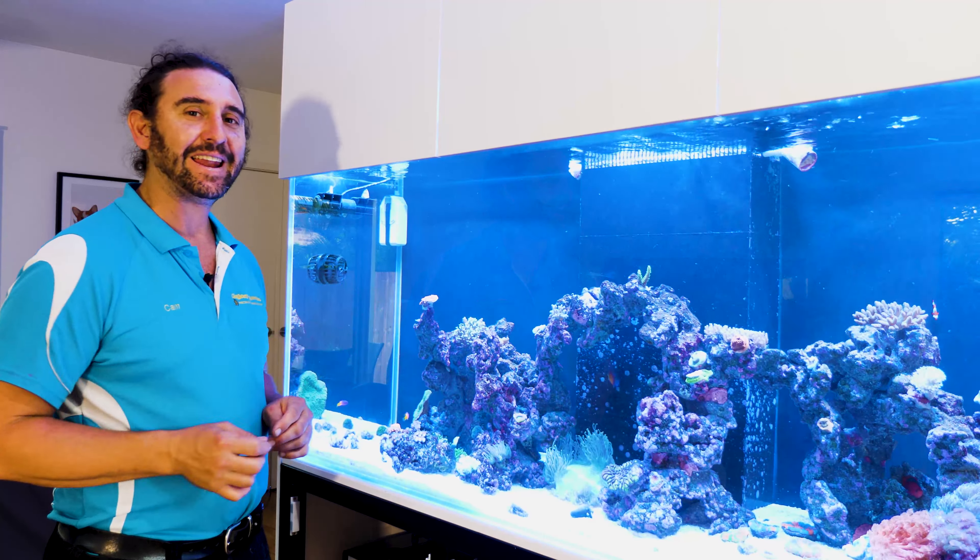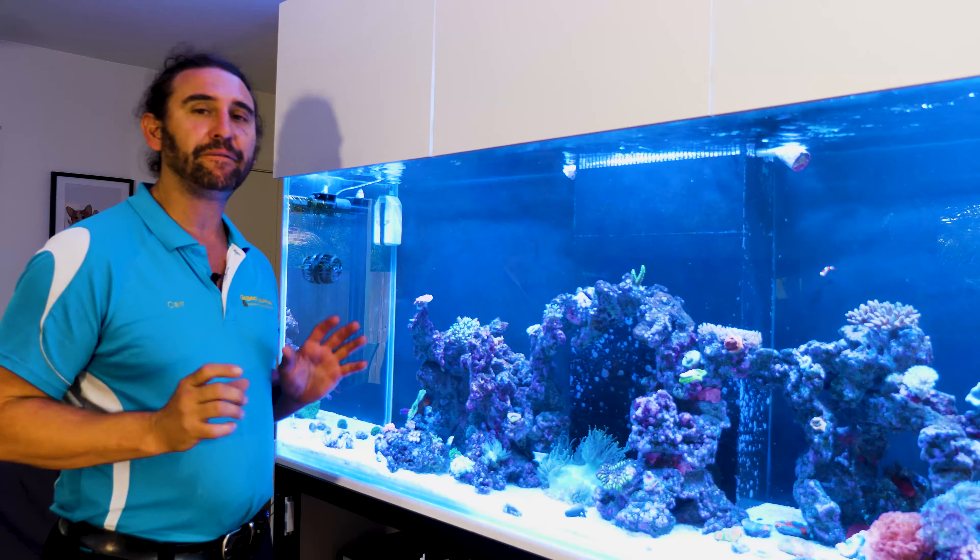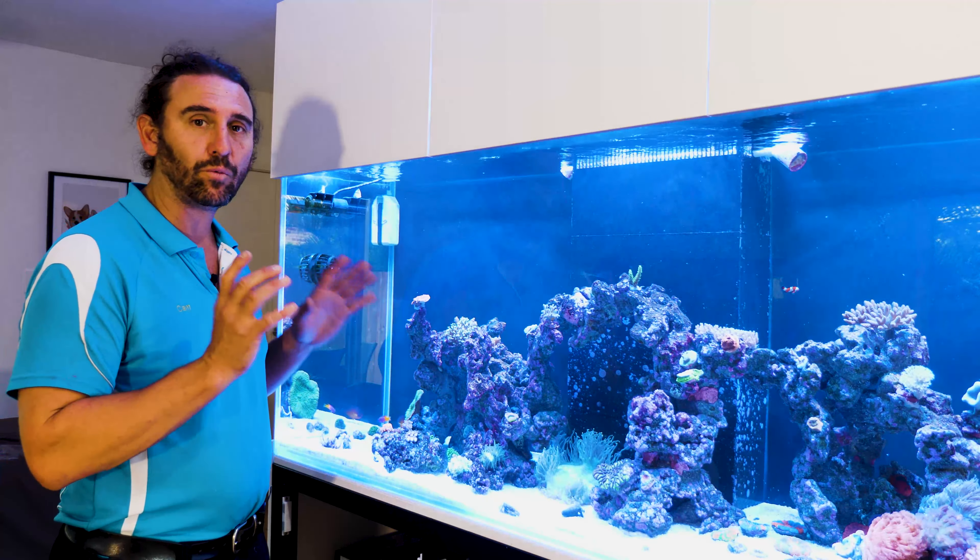This is Well Planned Reef, and as in the last video that we did on this tank, you can see that the fish and the corals are going really well.